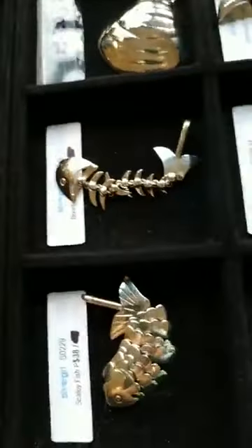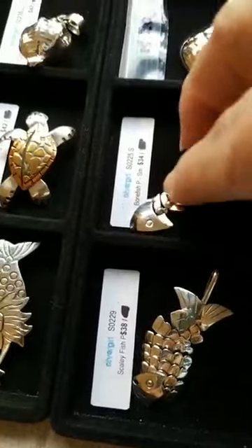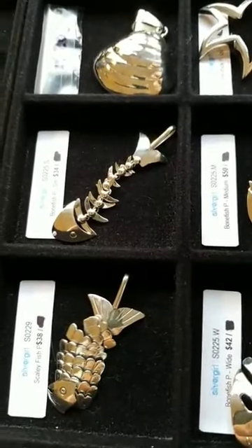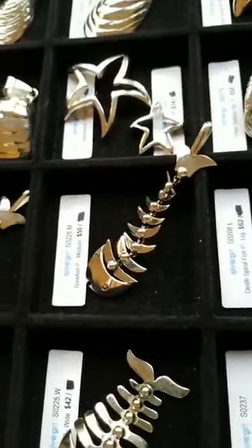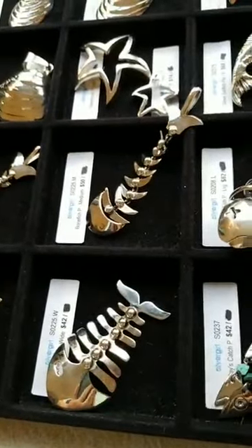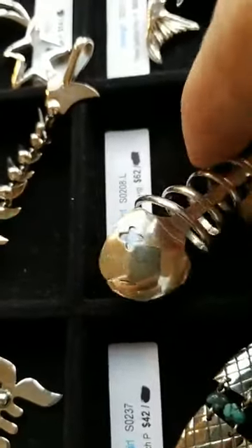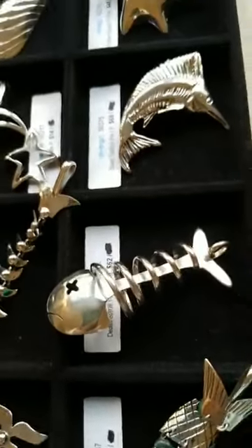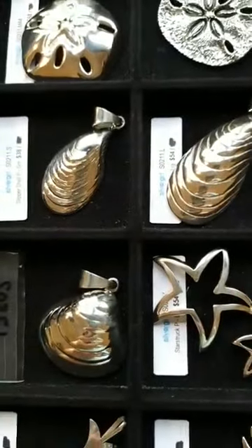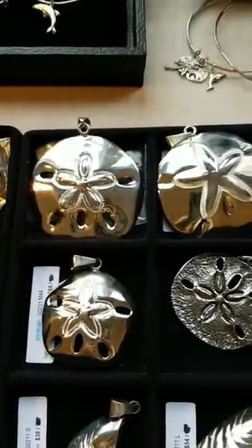Moving on — some of our most popular pieces: the scaly fish and our bonefish. We have matching earrings and bracelets in our bonefish designs. There's a small and a medium, and a super large — almost like a bib for a little kid — in our bonefish pendants. This one has turquoise nuggets; we call this one 'Today's Catch' pendant and this one 'Death Spiral Fish.' We also do a lot of shells — slipper shells typically found up in New England — and sand dollars in lots of different sizes.